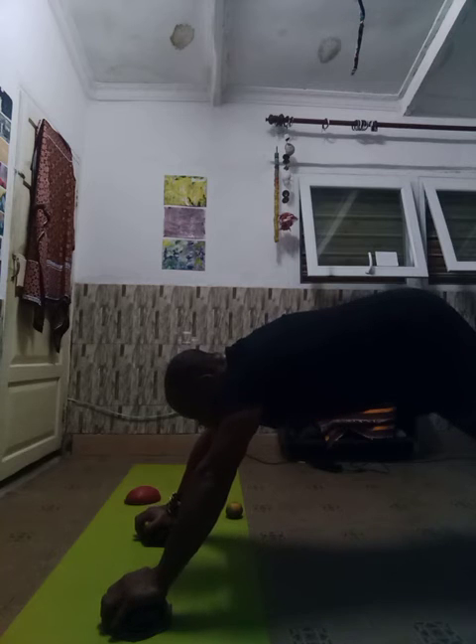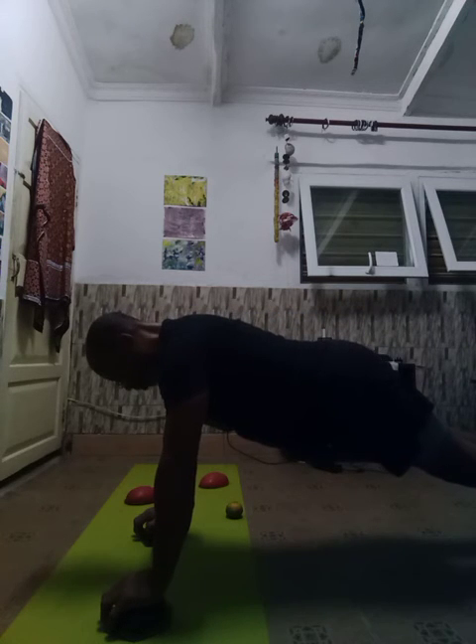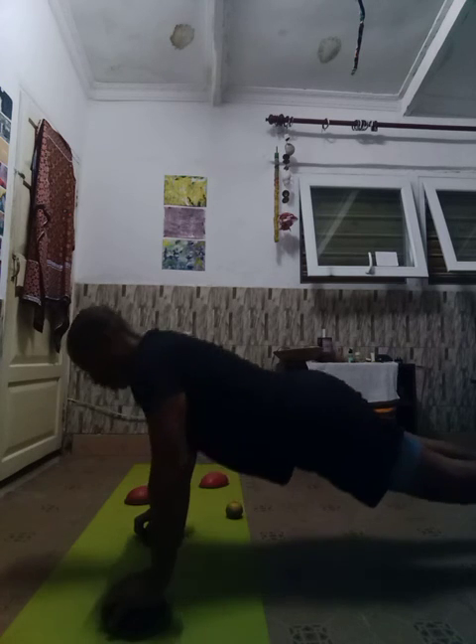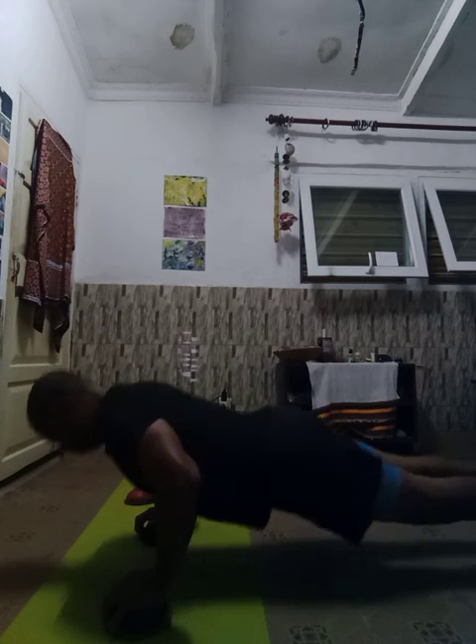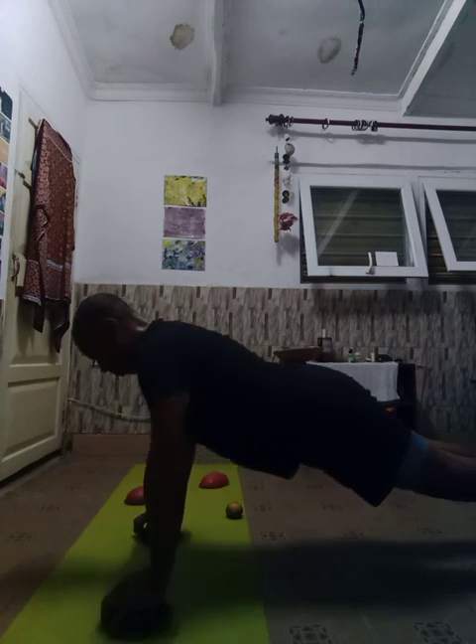All right, come on, five more, Danny. One, two, three, four, five, six, seven, eight, nine, ten. All right, two down, two more to go. Thanks for following along.